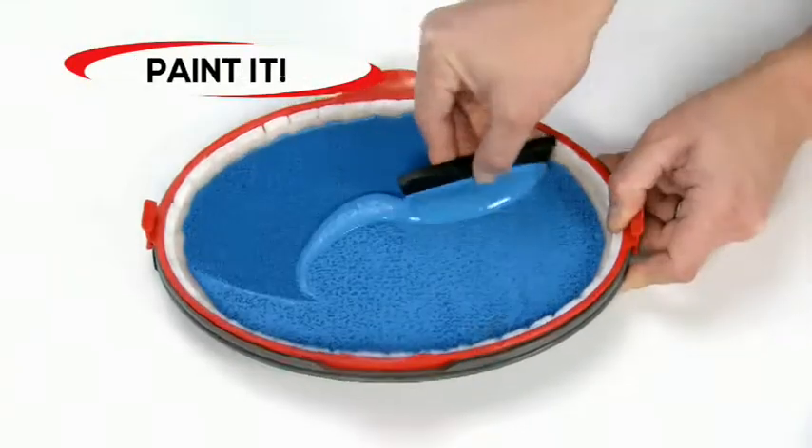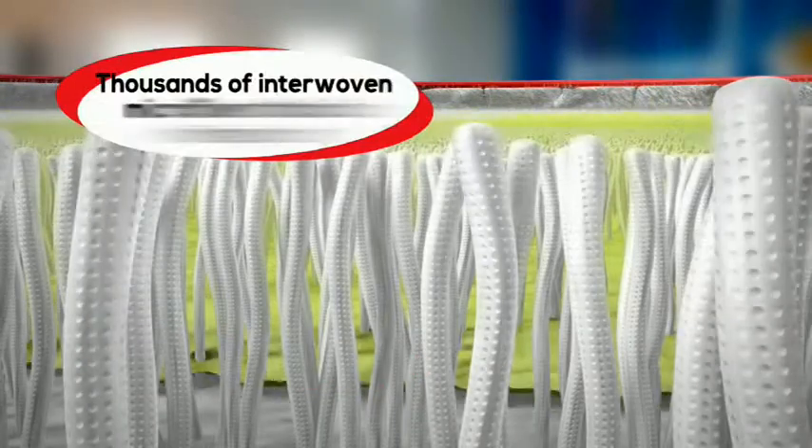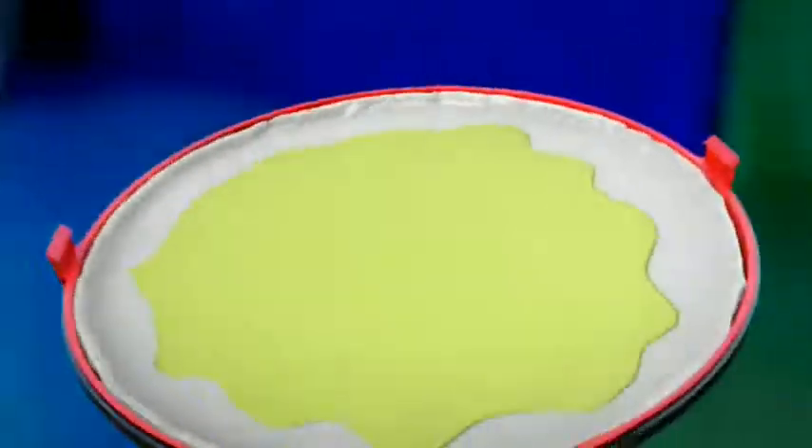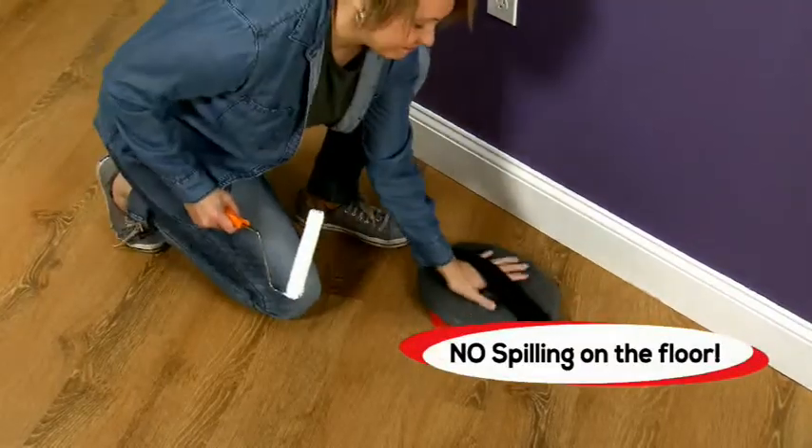Just pour it, spread it, and you're ready to paint. The secret is the ultra-absorbent tray material with thousands of interwoven microfibers that lock in the paint, holding it sure and secure until it's released onto a brush or roller — and not on your floor or your clothes.